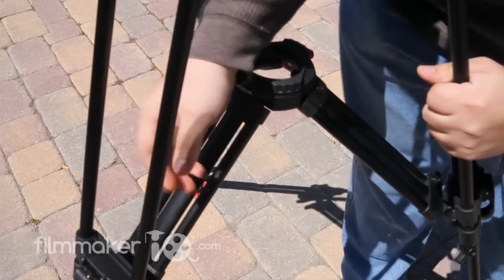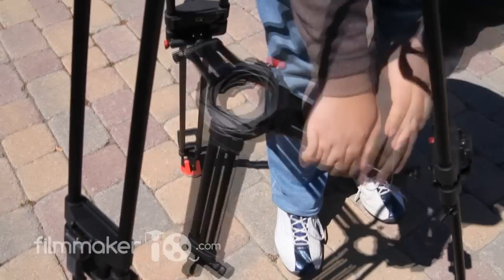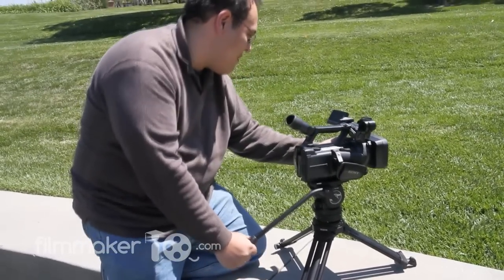Need something a little bit lower? This mid-level spreader actually comes off with the removal of a couple of little pins and becomes its own little baby tripod, getting you about eight and a half inches off the ground.